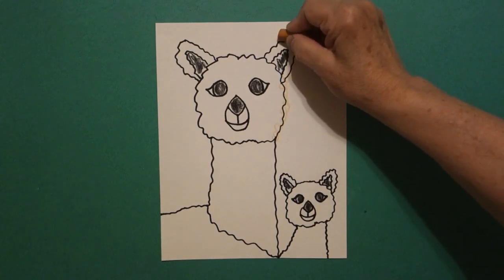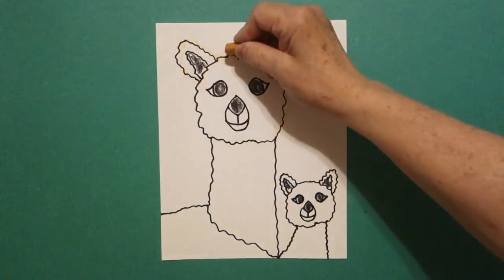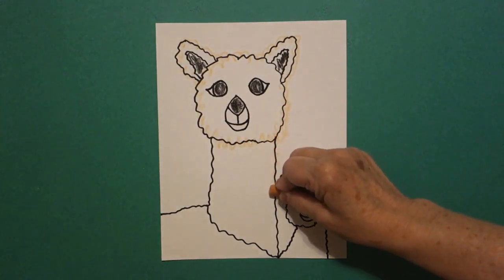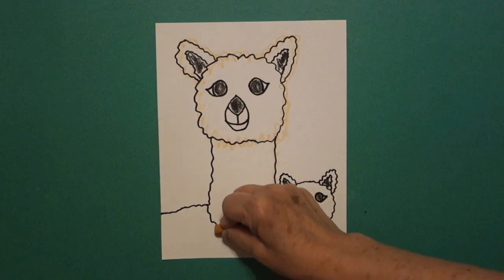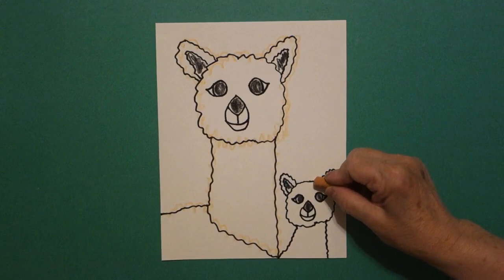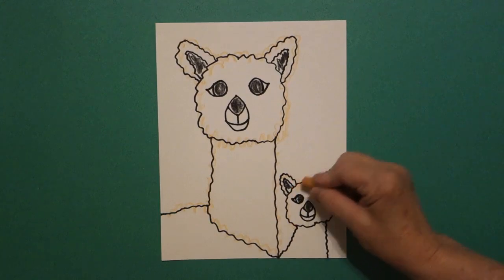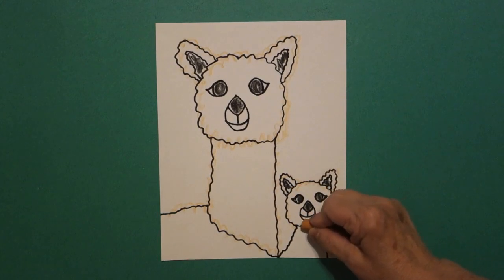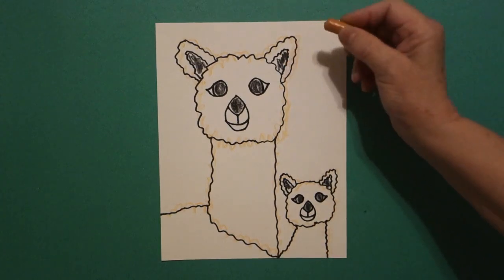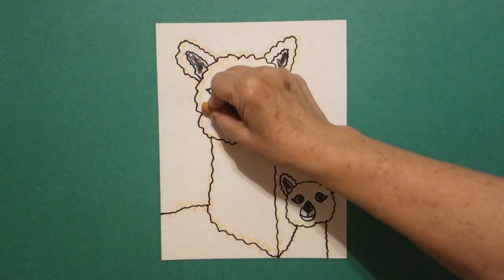And I'm going to color my noses on both with black. Then I'm going to take a peach — or maybe this is beige, I don't know what color this is, but I found it in my crayon bag — and every black wavy line I'm now going to go over with a loop-de-loop, which is going around and around, and do the outside lines of my llamas.